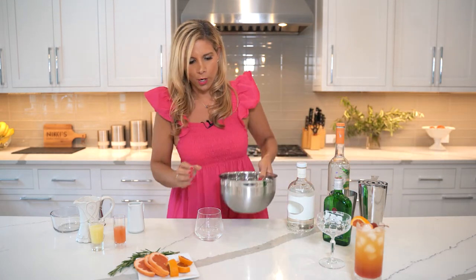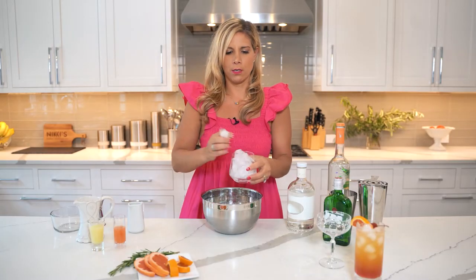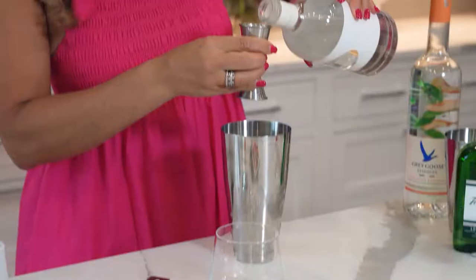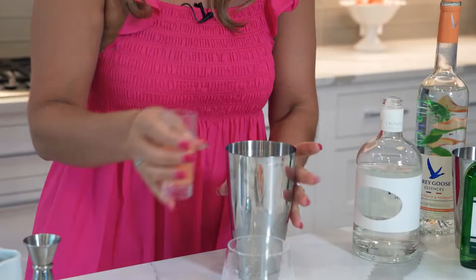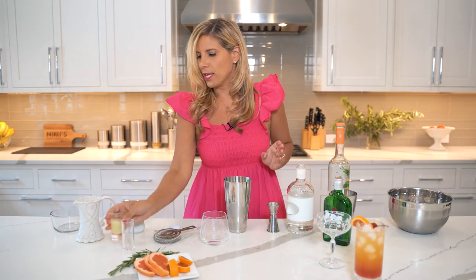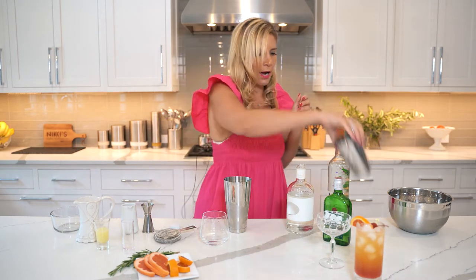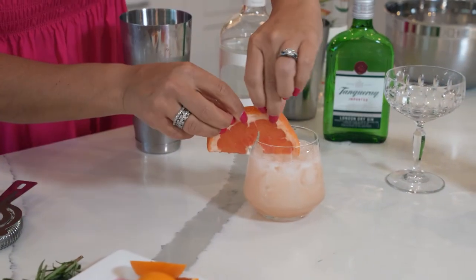For our next cocktail, we're going to make a Masija Greyhound, using grapefruit juice. Fill a rocks glass with ice and use our shaker. Three ounces of Masija, two ounces of fresh squeezed grapefruit juice, one ounce of fresh lemon juice, and one ounce of the rosemary simple syrup we made earlier. Shake up this cocktail and pour it in — beautiful and refreshing. Garnish with a grapefruit slice. This cocktail is ready.